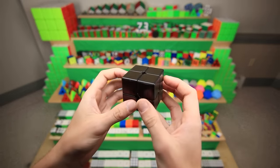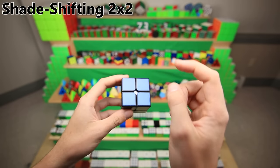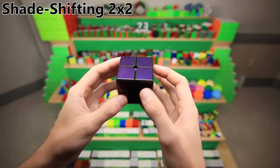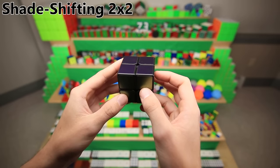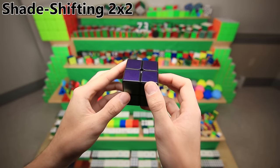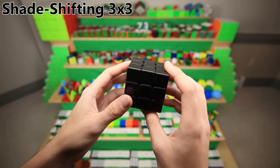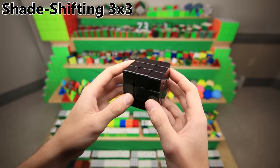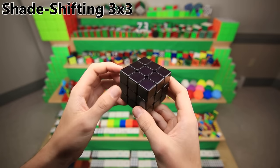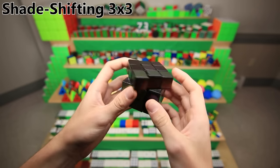Next up are the sticker mods. This is a shade-shifting 2x2 — it actually uses a sticker set from Cubesmith. The sticker set was sitting in my drawer for about five years until I finally put them on a cube. Basically, each side has two different colors that it switches between depending on the angle. We also have the shade-shifting 3x3. These style of stickers were actually discontinued by the time I bought the 2x2 ones, and the 3x3 ones were out of stock. But after I made the 2x2 video, someone reached out and said they had a 3x3 set, sent them to me, and I put them on this cube.